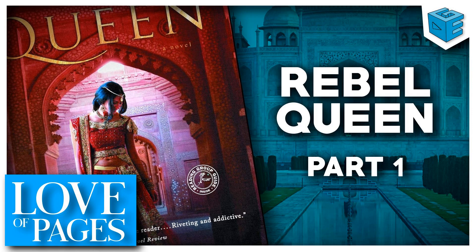This week we are starting my new pick, Rebel Queen by Michelle Morin. It's a historical fiction — I stepped away from the detective novels for a moment. It's a nice even blend between history and fiction. Our main character I have no reason to believe is an actual historical figure, but it is set in very real historical times and a lot of the lore is from the same time period.